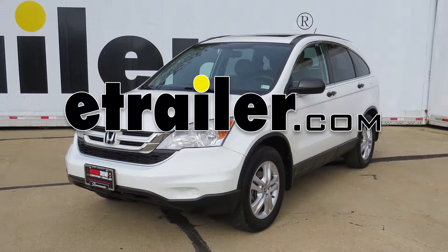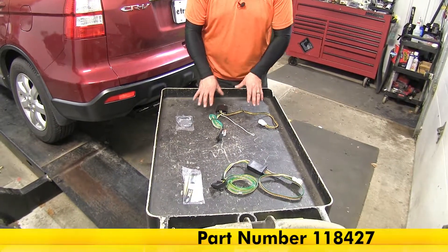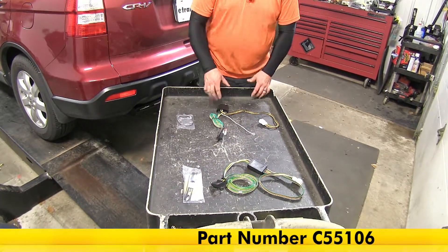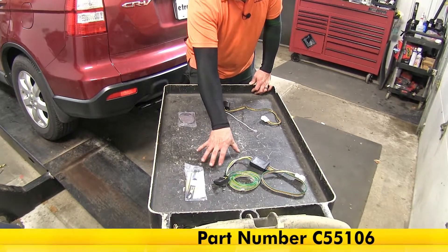Today we're going to be taking a look at the best custom fit vehicle wiring options for your 2011 Honda CR-V. Up top we've got the Takoncha T1 vehicle wiring harness with 4-pole flat trailer connector, part number 118427. And on bottom we've got the Curt T-Connector vehicle wiring harness with 4-pole flat trailer connector, part number C55106.